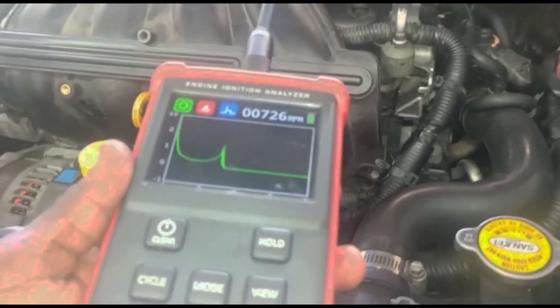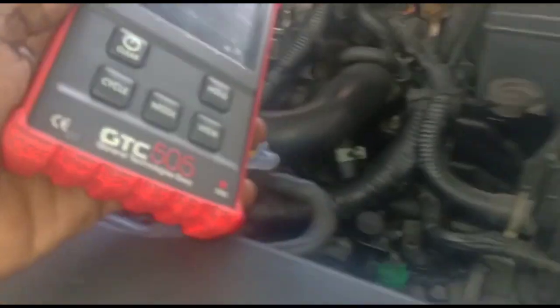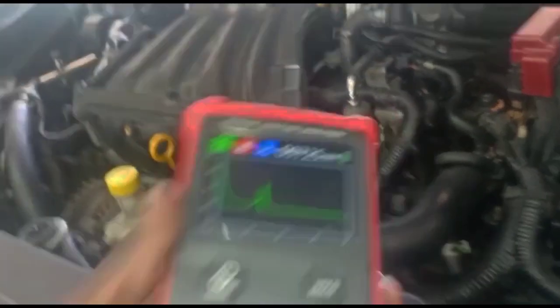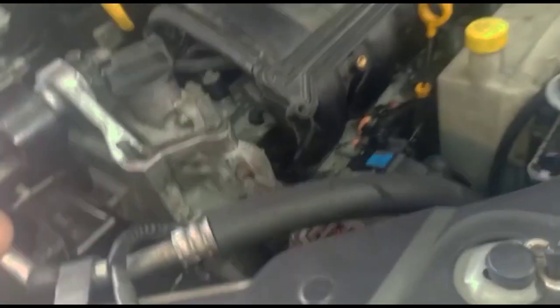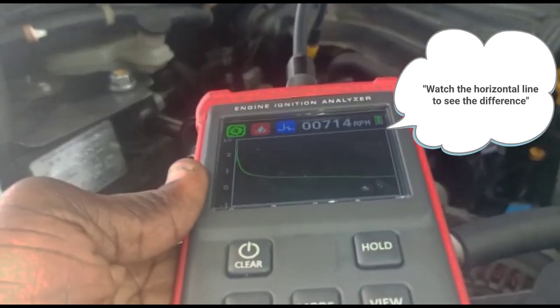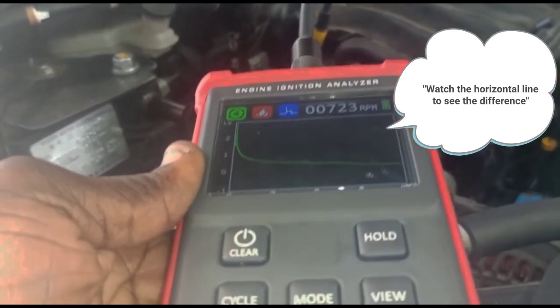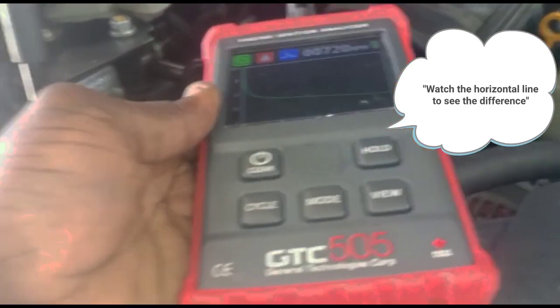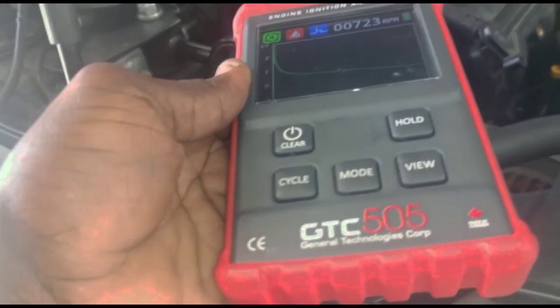Checking the burn time — I'm checking burn time on number four coil, then number three. Now checking to see if I'm getting burn time on number one. There's no burn time on number one — it's not contributing. So basically I have to change the coil and the plug while I'm at it.